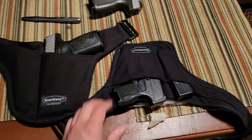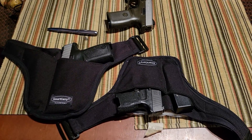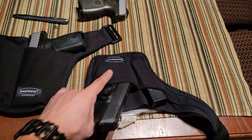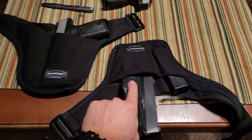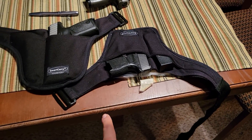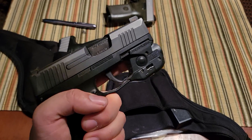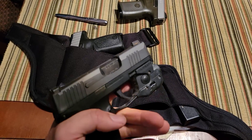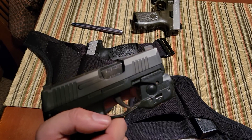Another big selling point is that when you order, you actually go through the process of giving them your hip size and waist measurements, the actual firearm model you're using, and whether the firearm is equipped with a light or a laser — and if so, what type.